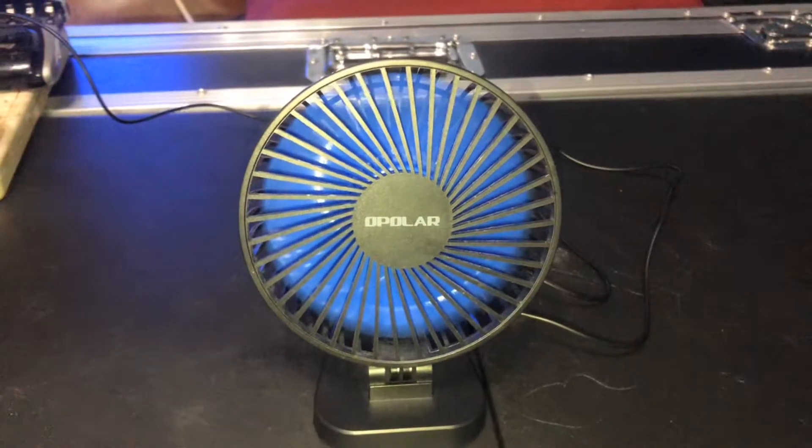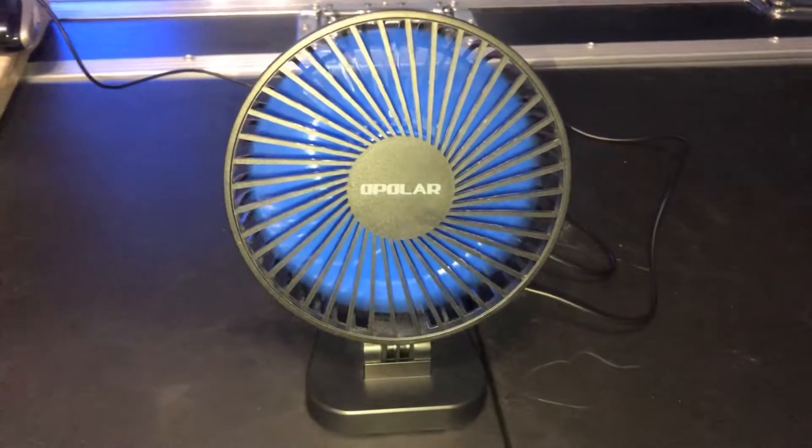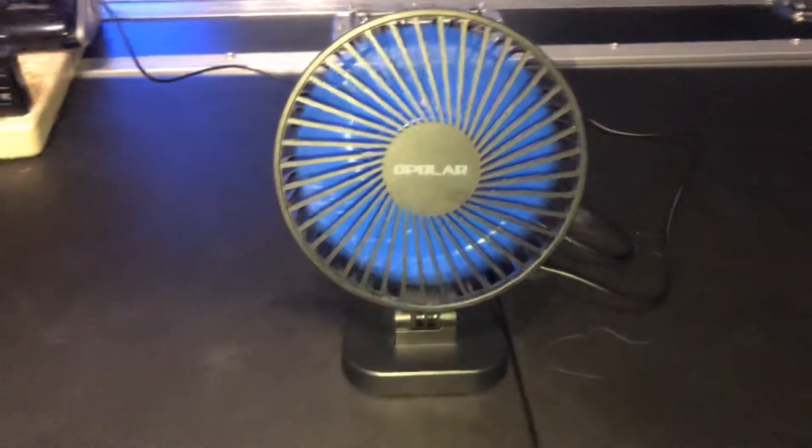I think 7,000 RPMs might be a little hard on that motor, but oh well, whatever. It's not my problem — my poor care made it that way.